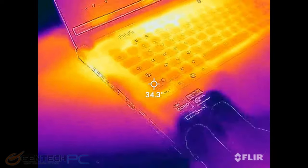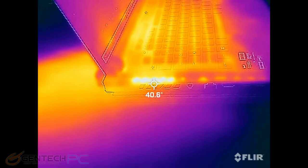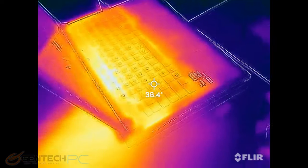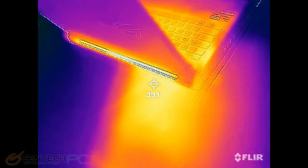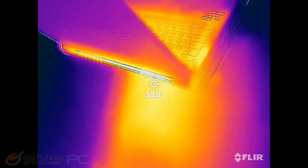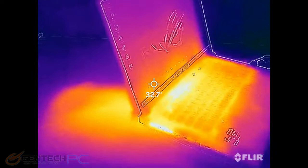Moving from the keyboard area over to the side we see a very dramatic hot spot from the ventilation located there. The major area on the back is the major exhaust component and you'll see that this is a major hot spot — the table itself has gotten hot from the exhausted air.